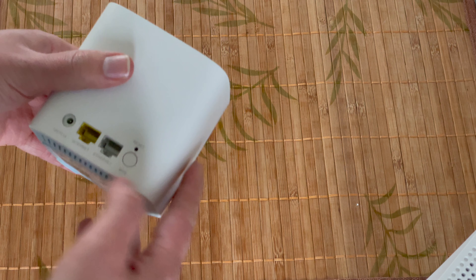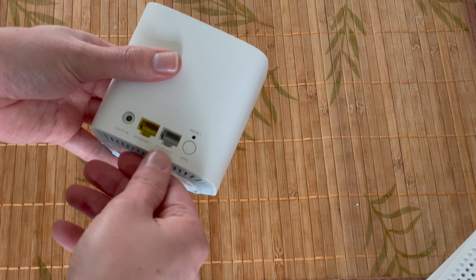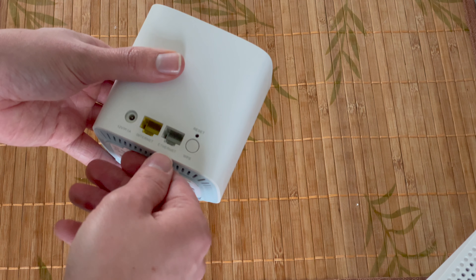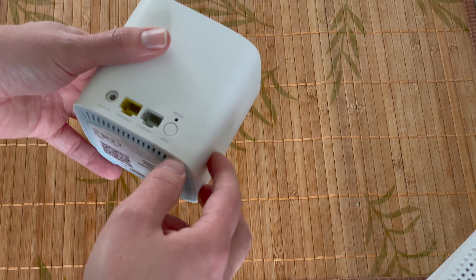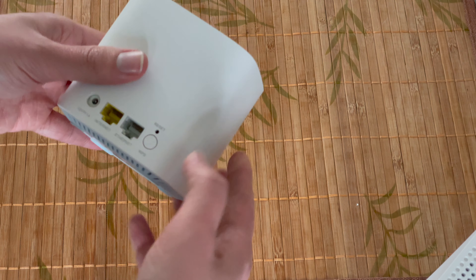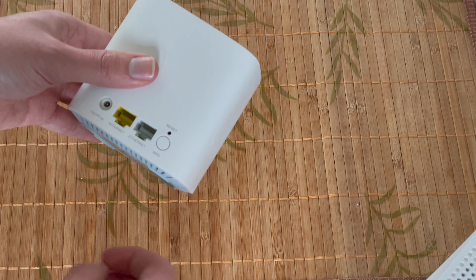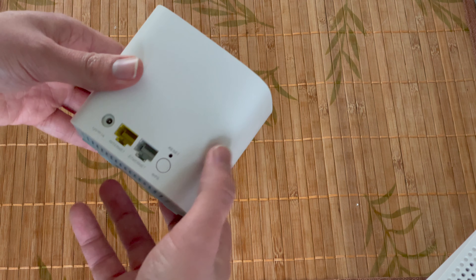On the port side it's very basic — you just have two ethernet ports here, one for internet and one for ethernet, though both of these can be used for linking other devices. You also have a WPS button for linking devices, your reset button, and of course a power port.